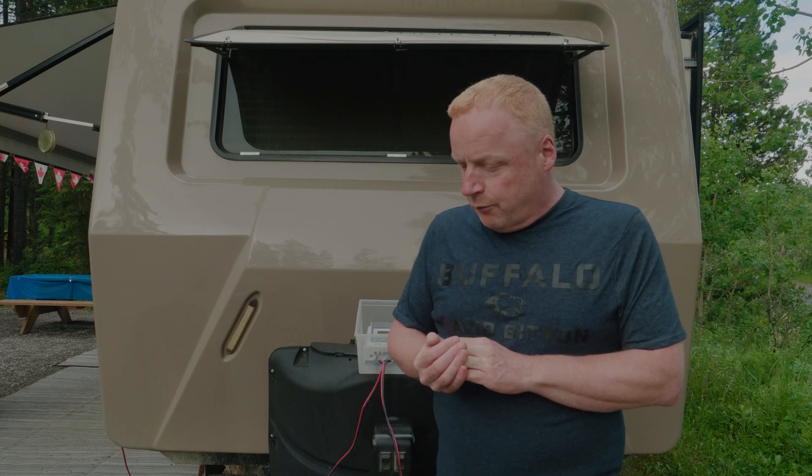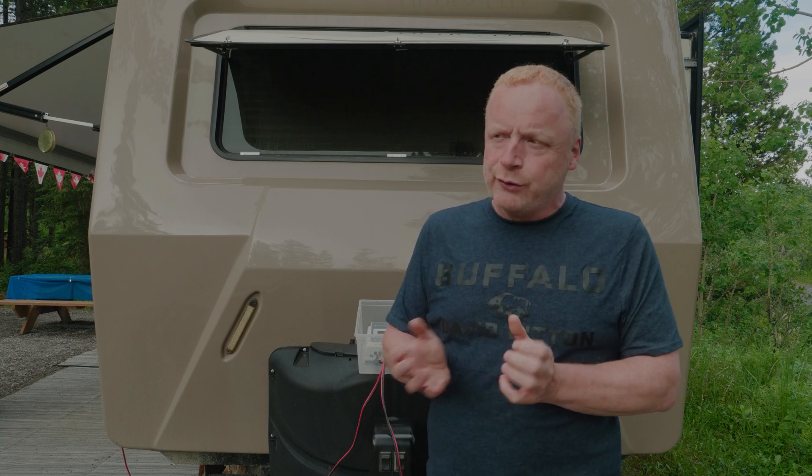Watching TV during the day while running solar works well. Keep in mind that when charging electronics during the day, those devices are pulling power that won't be going into the battery, so it does make it a little tougher to stay powered up.